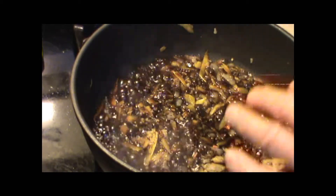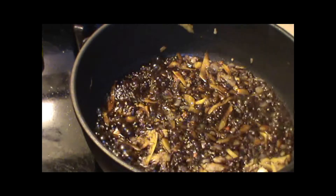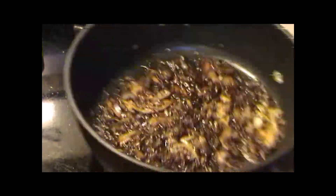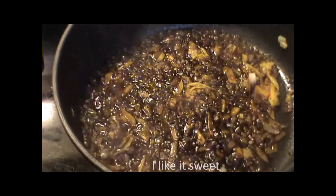Let this get a little bit thicker — to the consistency of syrup. Some people add a cup of sugar; you can put a little sugar if you like, it doesn't really matter. This balsamic is sweet enough. It's getting thick already. That's it — flame off, we're done. It's a balsamic reduction.